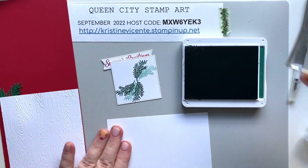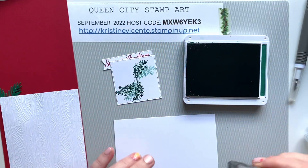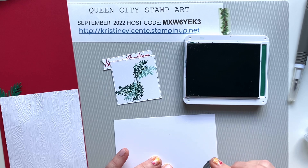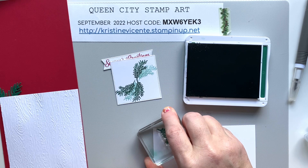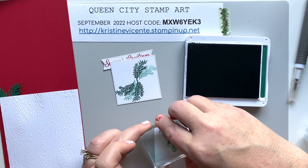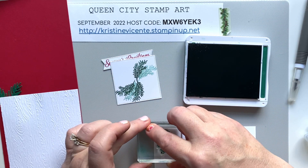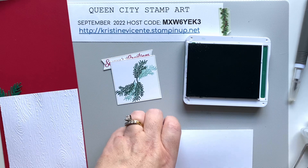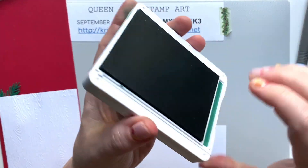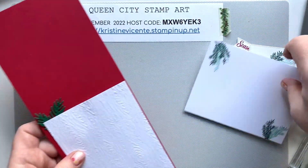We're also going to decorate the inside. I'm just going to put a couple of pine sprigs here and a couple here — like that — and this will be for the inside. Now we can get into the card assembly.